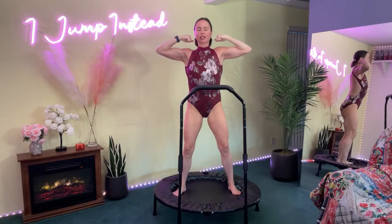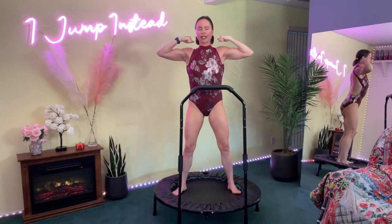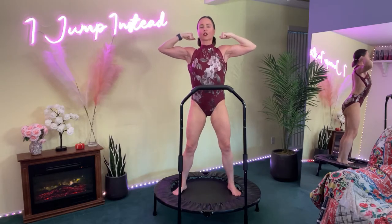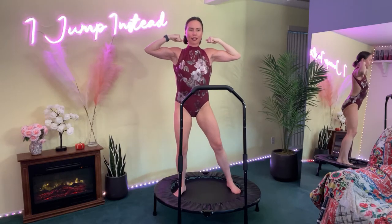We're going to stop bouncing here and I want you to just focus on the flex. Breathing it out, in and out. Flex your arms. Show me what you got — show me your guns. Let's go. Flex it up. We're going to introduce the bounce again.